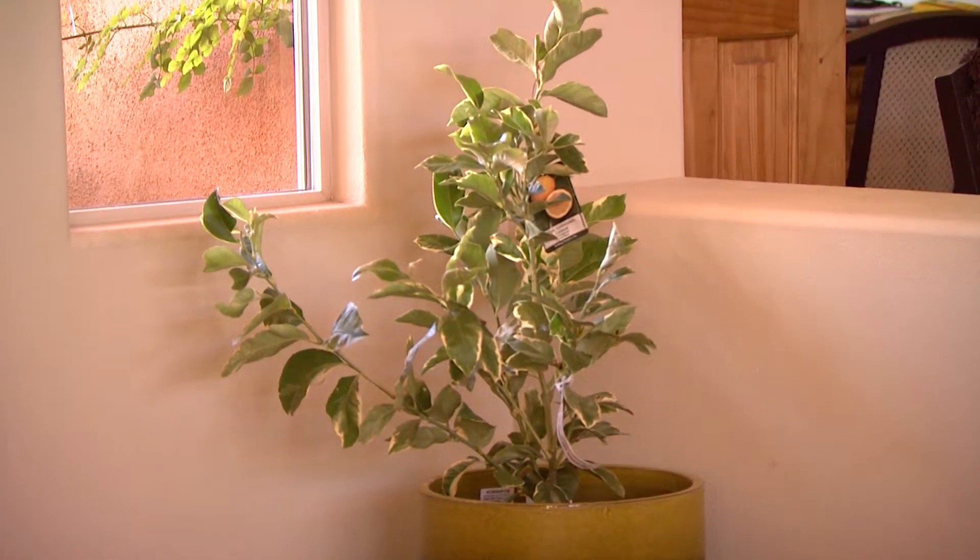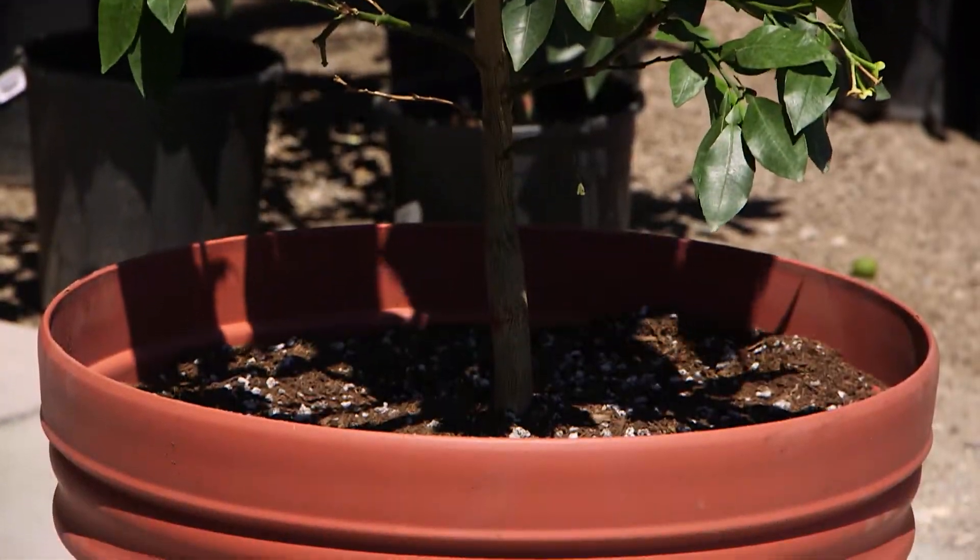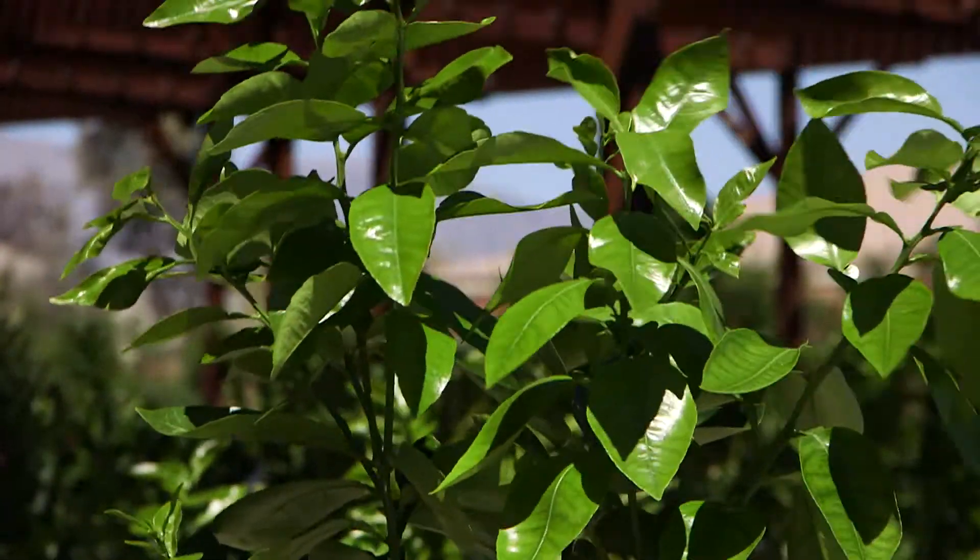Dwarf citrus varieties make excellent container plants for the yard, patio, or even indoors. When growing them in a pot, you can more easily move them into sheltered areas during freezing periods.